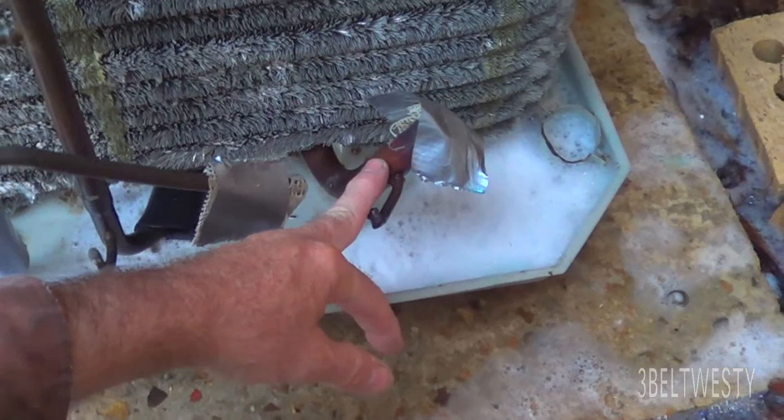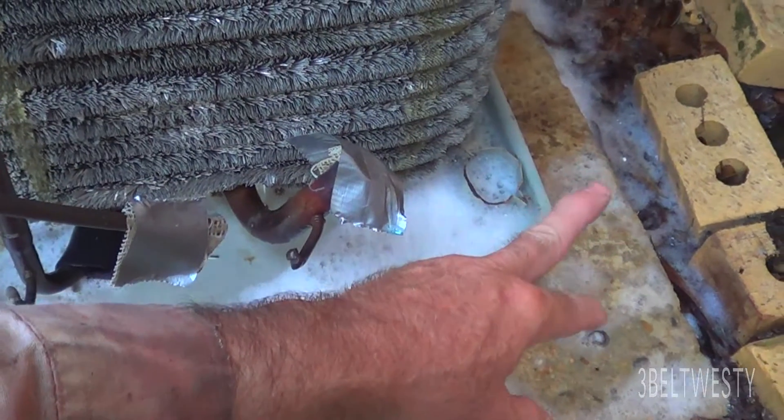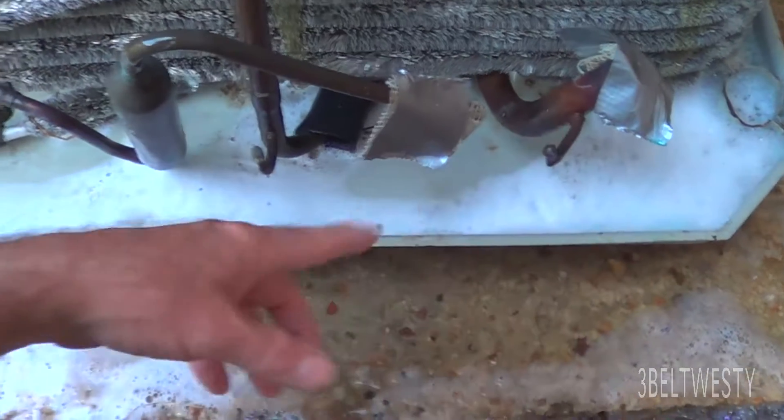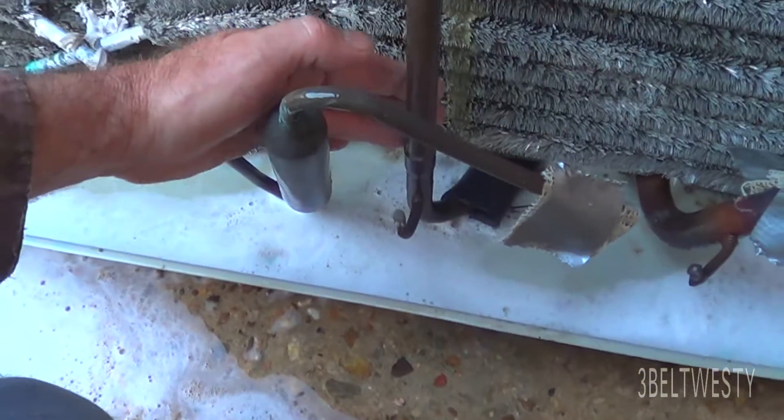I've got all the skins off. This is a 7/8-inch section line. This goes through a valve which is actually 1-1/8 on the input, but this is 7/8 at the compressor. This looks like about a half inch coming out here.